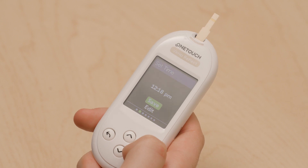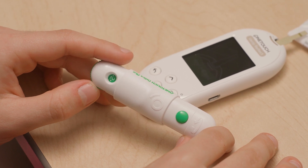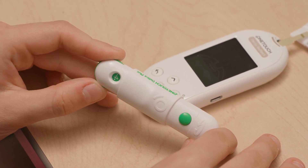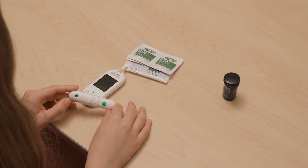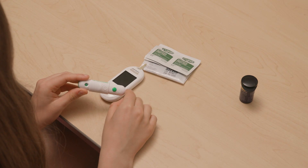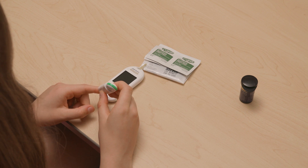Once the meter is set up, you will get the lancing device ready. This is also known as the poker. Set the depth of the lancing device — this is how deep the needle will poke. The higher the number, the deeper the poke. Set the depth by turning the end of the lancing device to the number you want. It's usually best to start with a 3 or 4. Even though a deep poke sounds more painful, we want to make sure the needle goes into the skin deep enough to break the skin and get blood.